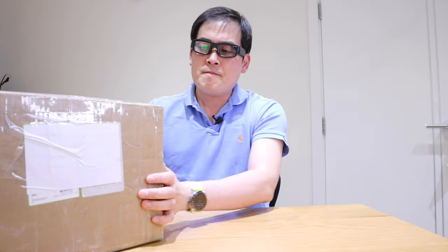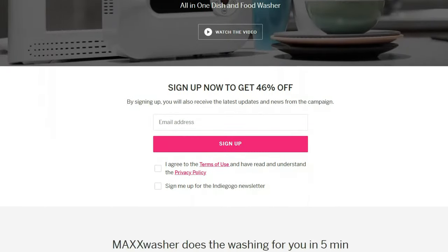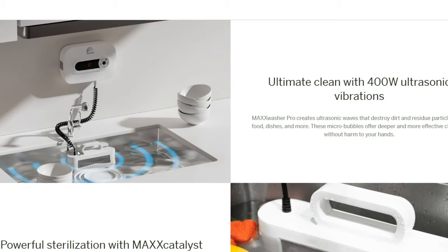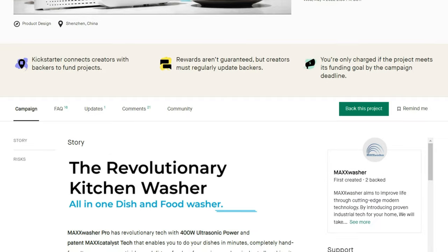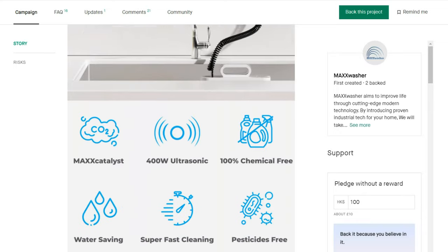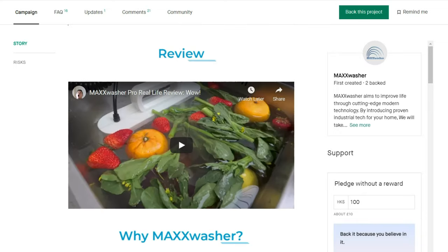Ahead of the crowdfunding campaign, a company called Max Washer kindly sent me a sample to review. So it's quite a big box — about 4 kilograms. Basically, this has ultrasonic technology that could wash your dishes without washing liquid or detergent. It could also clean your fruit like strawberries and apples. All you need to do is fill water in your sink, place this in, and the ultrasonic will do all the work.